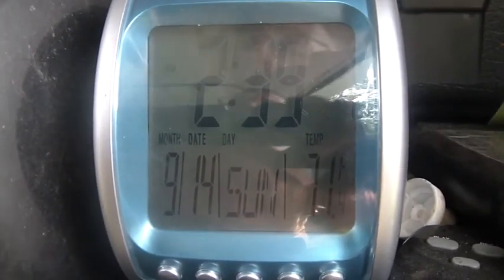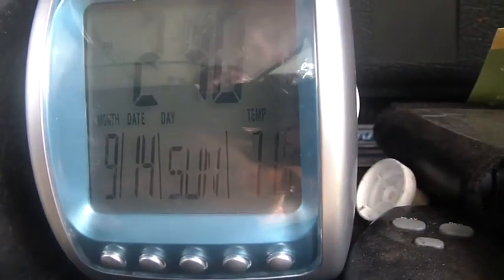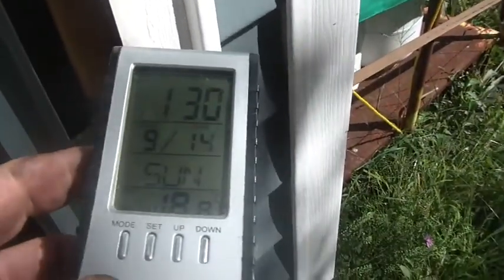Hi guys, it's about 20 to 3, it's still Sunday. 71 degrees, 70 degrees — my batteries were all charged. And for my friends who are international, that's almost 19 degrees centigrade.